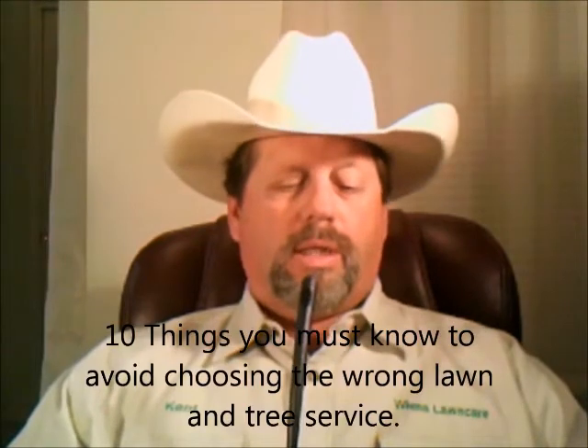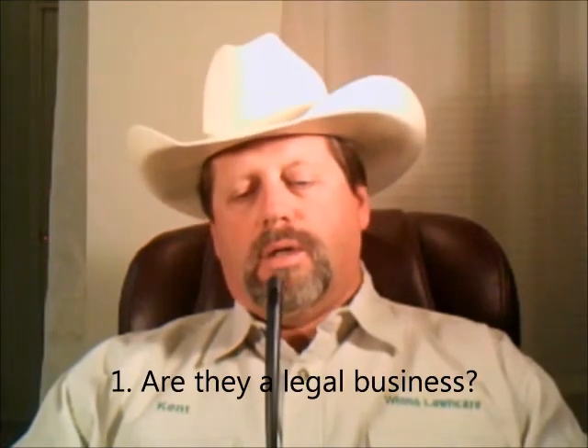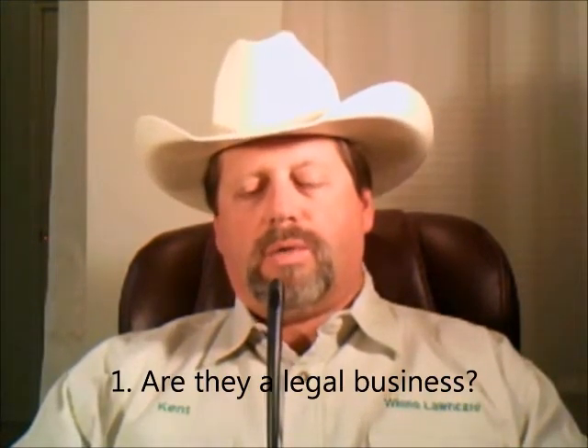I want to give you a report I wrote called '10 Things You Must Know to Avoid Choosing the Wrong Lawn and Tree Service.' First: are they a legal business? Do they have a registered trade name with the state in which you reside? It is law in the state of Colorado that every business must have a registered trade name with the state. This is public information and you can go to the state's website and search their DBA — doing business as — name. If they don't have one, you probably don't want to do business with them.